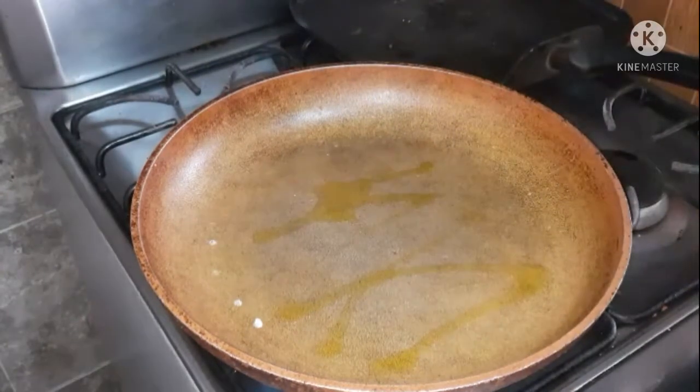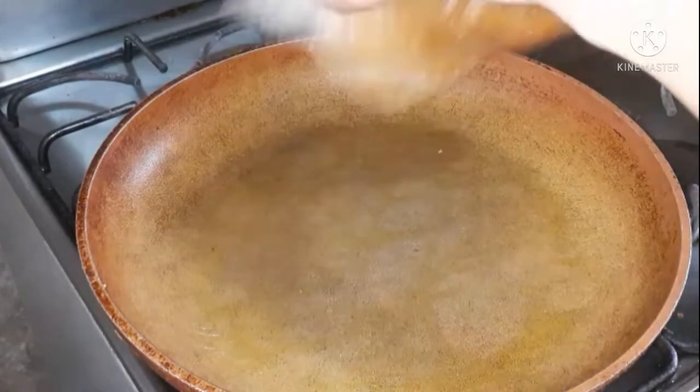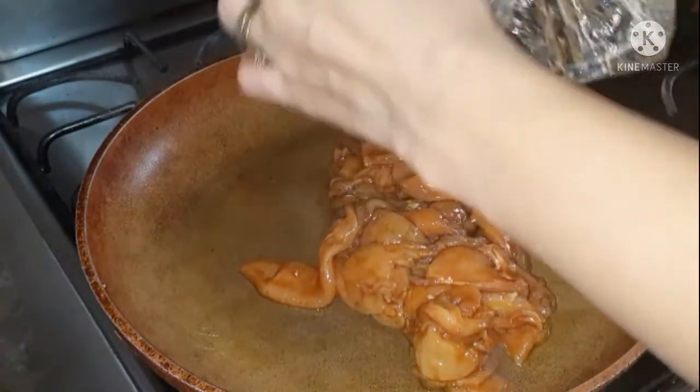I'm adding a couple tablespoons of olive oil to a pan on high heat. Once it's nice and hot, go ahead and add the chicken and cook it for about two or three minutes on each side.